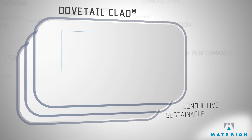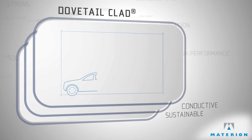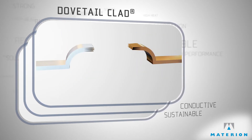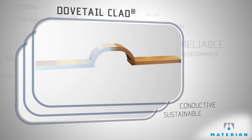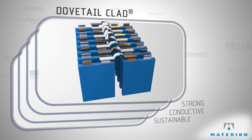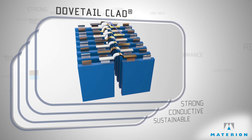Our development staff began collaborating with the world's largest battery manufacturers. Innovating together, we developed a unique side-by-side cladding technology that we call Dovetail Clad. The properties of Dovetail Clad offer outstanding strength and electrical performance.